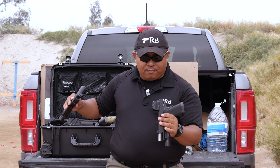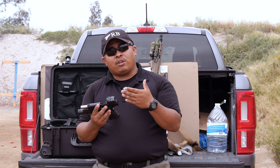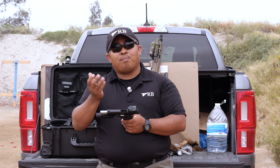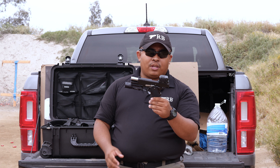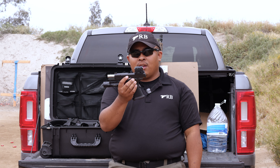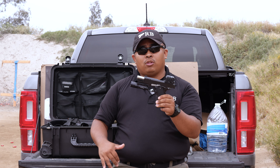The next difference is that the Steiner has a slightly bigger optic window — the viewing window you have. When you're using the red dot appropriately though, I don't think it's going to matter as much, especially if you're doing target focusing and just looking through the optic anyway. One thing we've also noticed is that the Acro sits a little higher than the Steiner. The deck height on the Steiner MPS is actually lower.